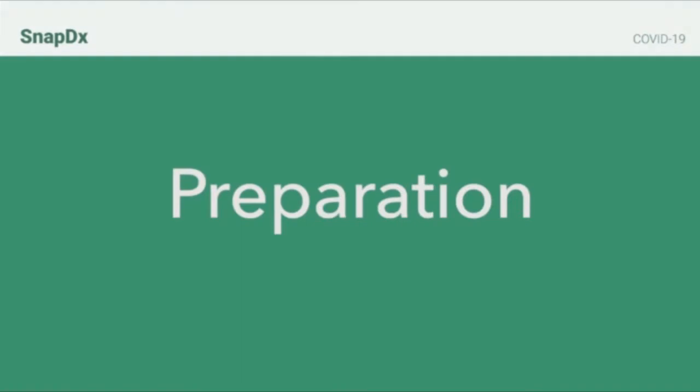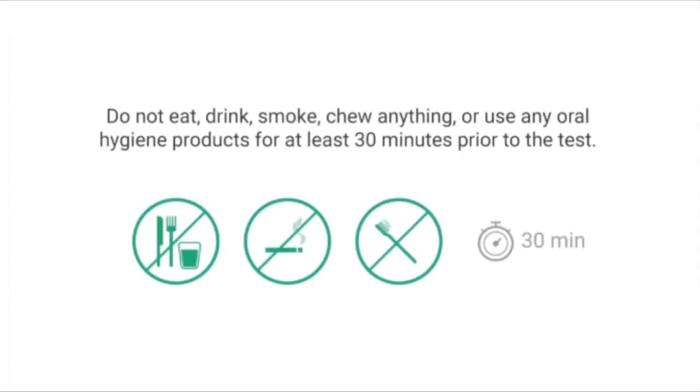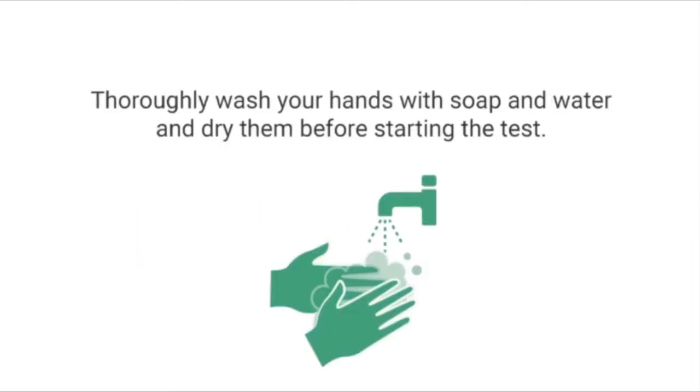In preparation for this test, it is important that you do not eat, drink, smoke, chew anything, or use any oral hygiene products at least 30 minutes prior to this test. It is also important that you thoroughly wash your hands with soap and water and dry them before you begin the test.